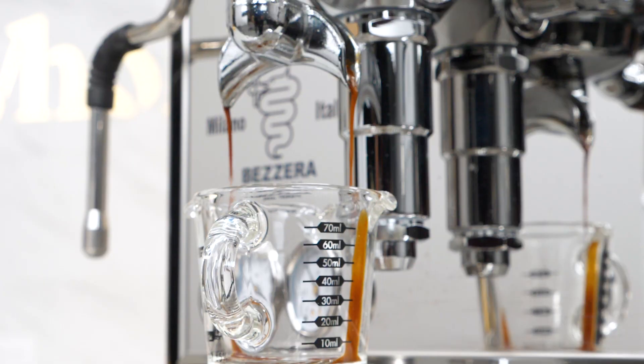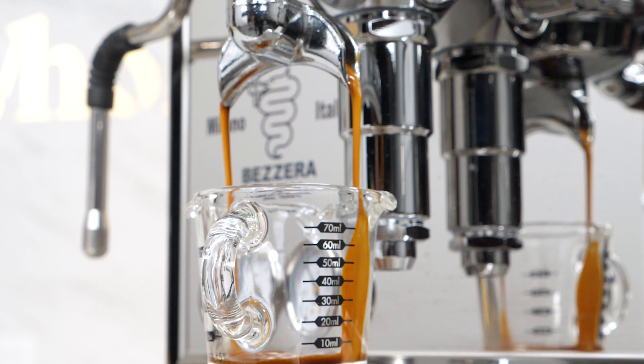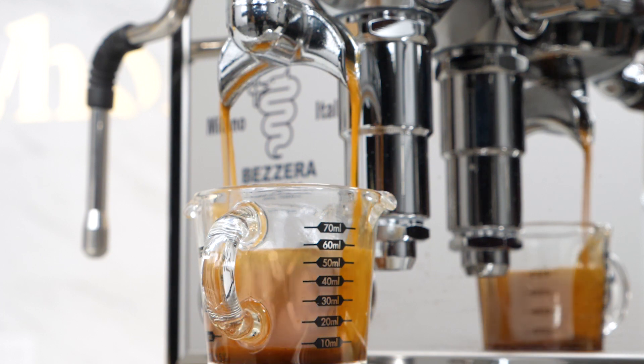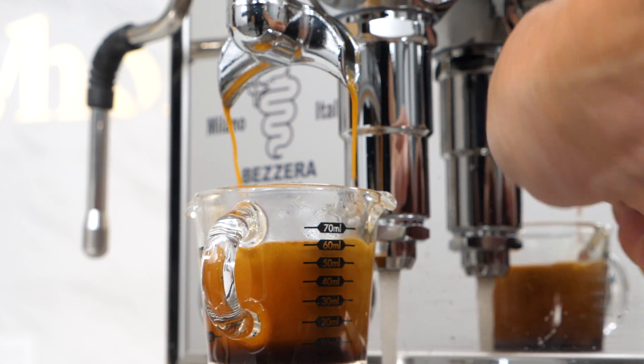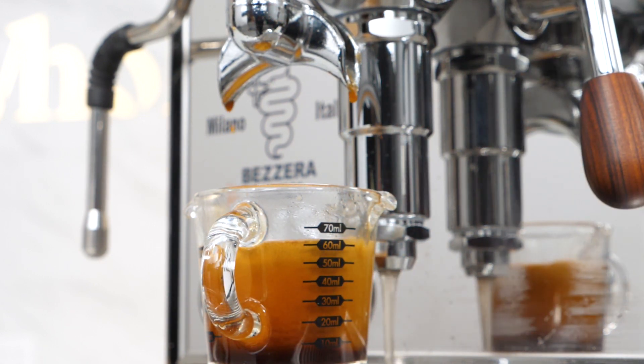Not everyone uses scales. If you don't have a scale, you can work with a coffee and find a liquid volume you like — including the crema — and repeat that volume to get by without weighing. You'll be estimating a bit, so it's not the accuracy you'd get with a scale, but for some that's good enough.